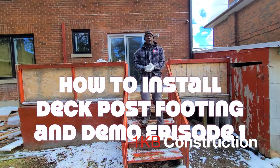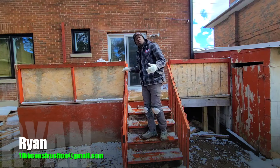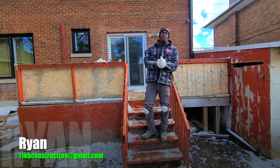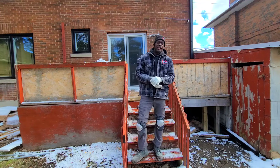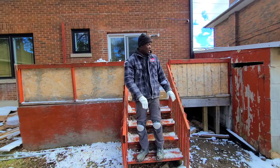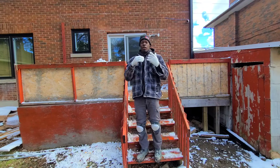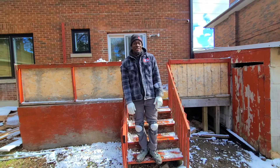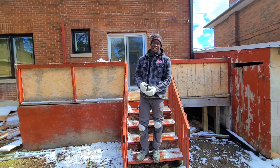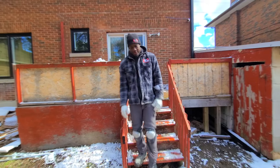What's up guys, today we have a whole deck that we're going to demolish and rebuild. I want to walk you through the process step by step of how to build a deck if this is something you're interested in learning. I want to give you a little walkthrough and show you some stuff that you want to avoid or look out for. This deck is in terrible condition — this is how not to build a deck, so let's go take a look at it.